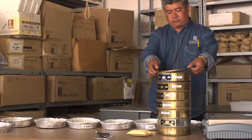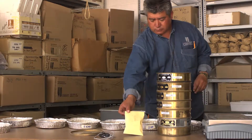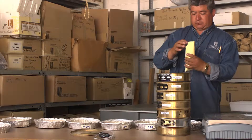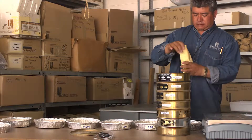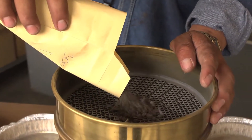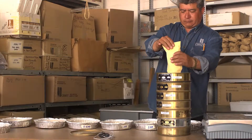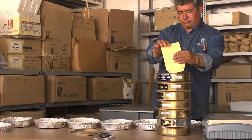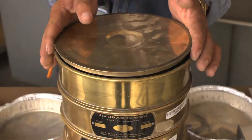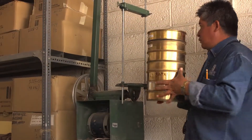Place the sieves in a stack starting with the largest mesh size on top and a closed pan below. Pour the samples onto the top sieve. Close the lid tightly and shake the sieves at a speed of 210 cycles per minute for five minutes.